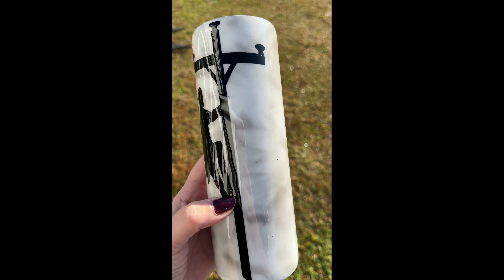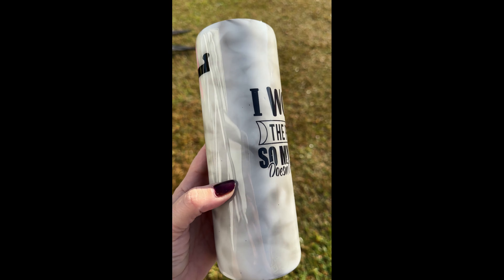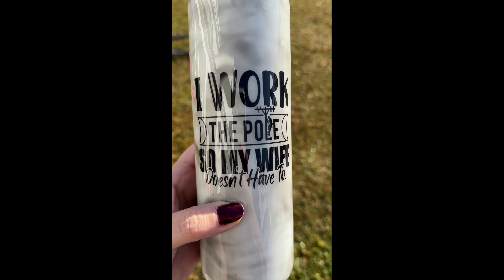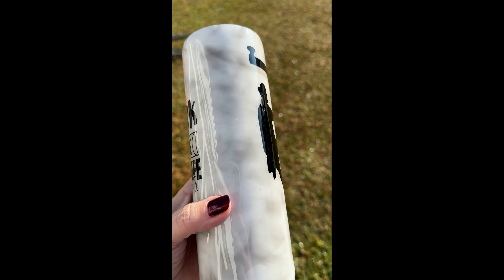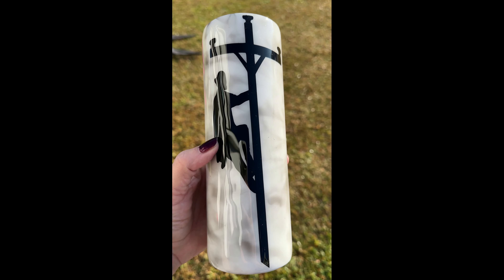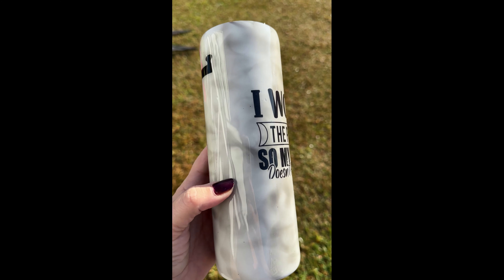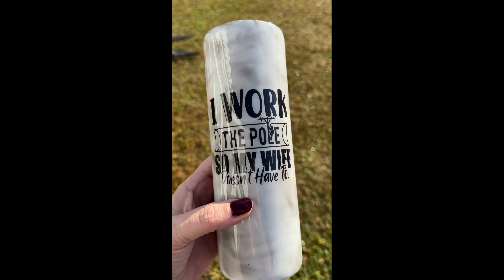Hi guys, it's Donna from Donna Gales Designs and in today's video I'm gonna show you how I made the smoke effect tumbler. My husband and my son are both linemen so I made this cup for my husband. Well it didn't start out that way — once he saw me doing the smoke effect he wanted it.